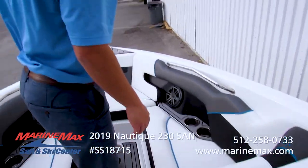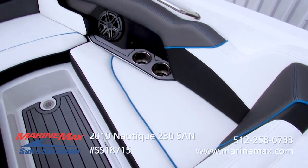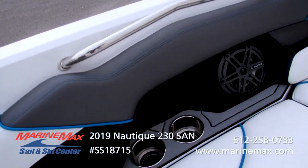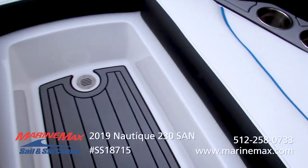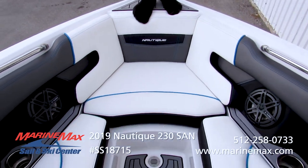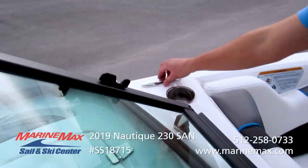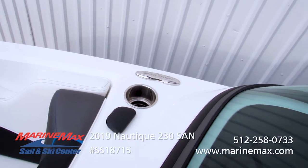The bow is a nice open bow layout. We have plenty of seating, JL speakers, four cup holders, and courtesy lighting through the center of the walkway. In case you happen to take a little water over the front, it does have a drain right there. Pop-up cleats on both sides, and plenty of storage underneath.